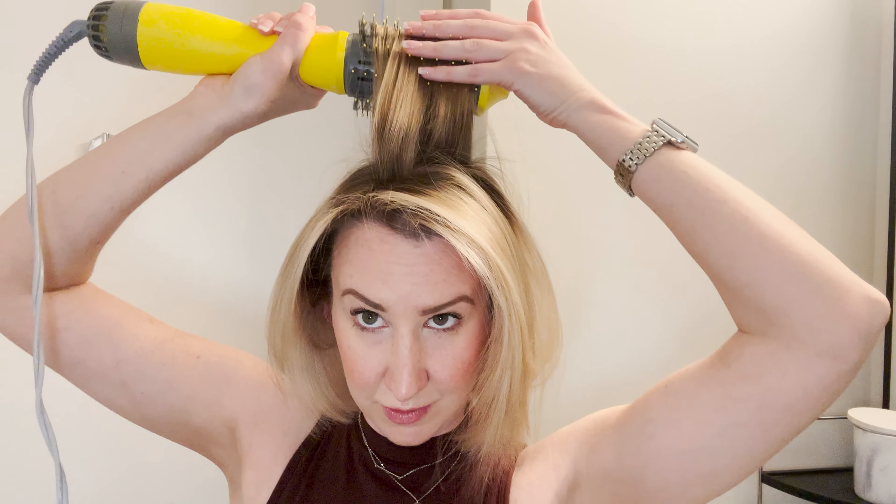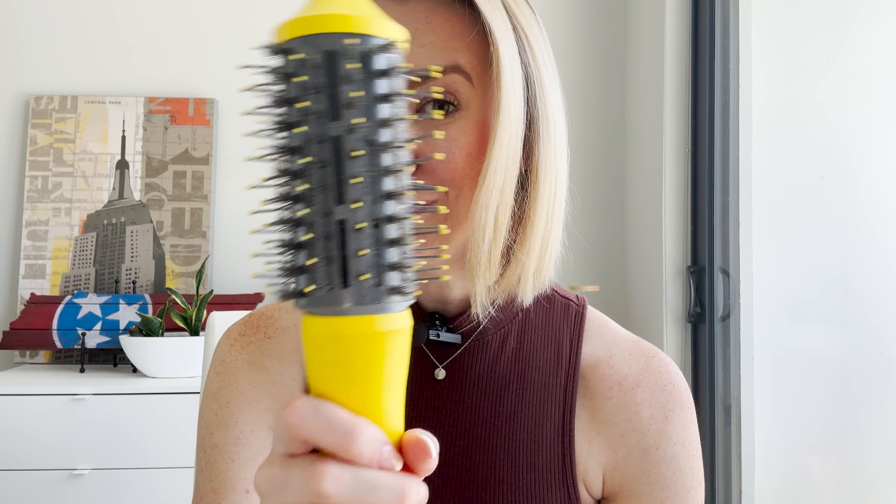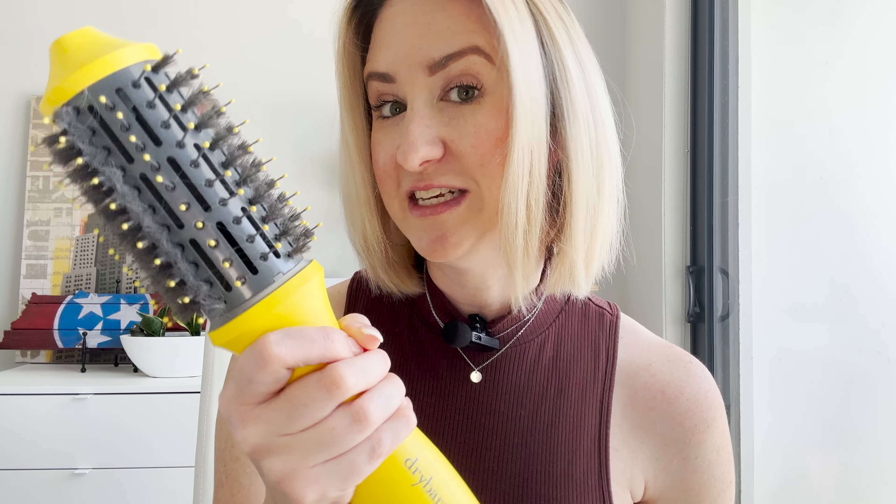I've actually owned other versions of this exact same product from different brands that have burned my hair. This one has yet to burn my hair. As you can see, I've got about a short to medium length bob. This actually comes in three different sizes — this is the single shot, so if your hair is about the length of mine, definitely consider going the single shot route.